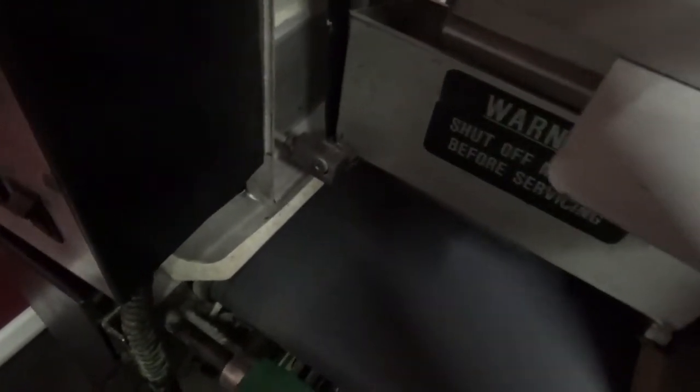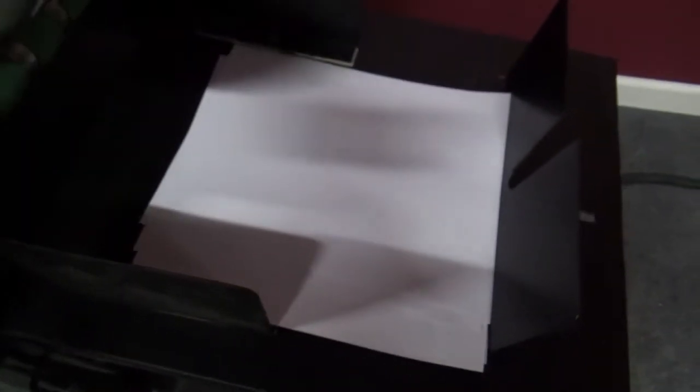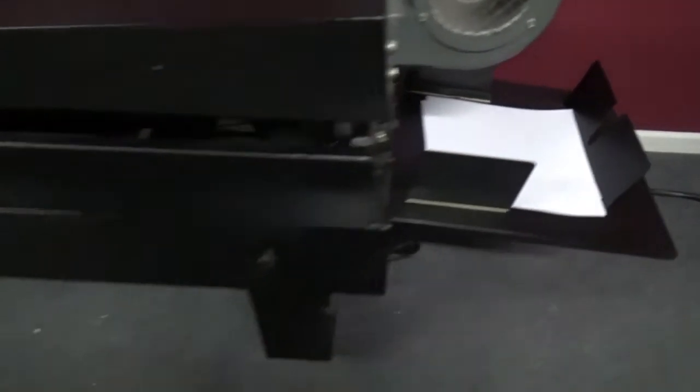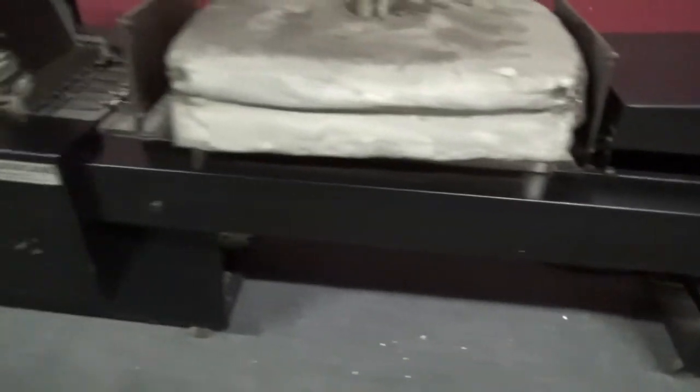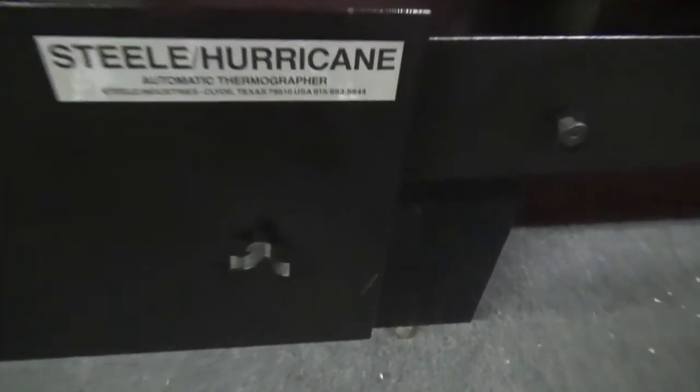We're just going to run some sheets through so you can see that it is going through all the way. You can see that it is working.